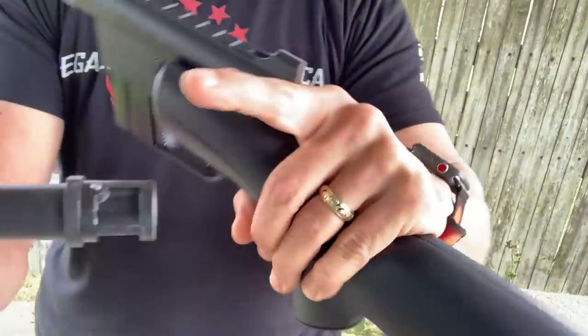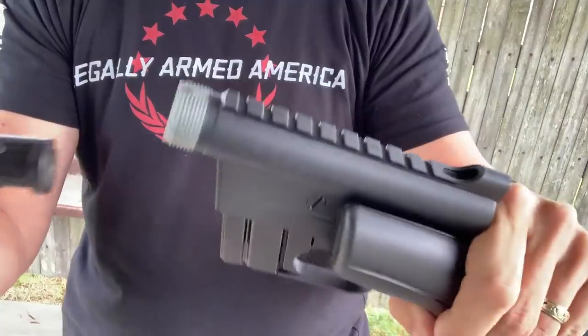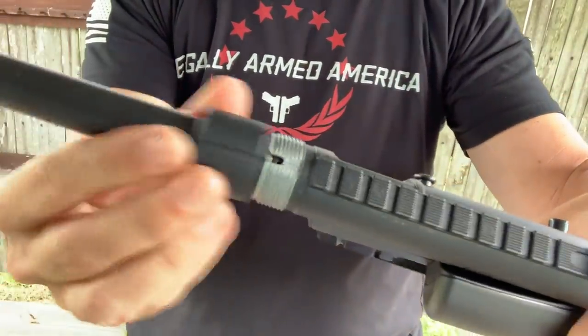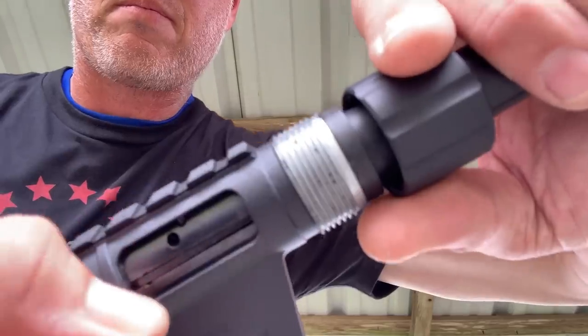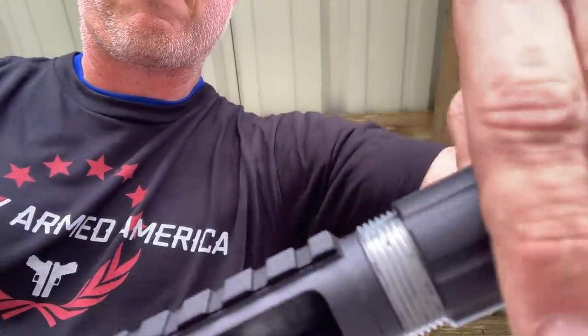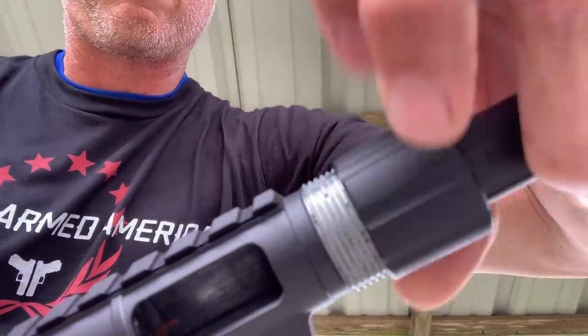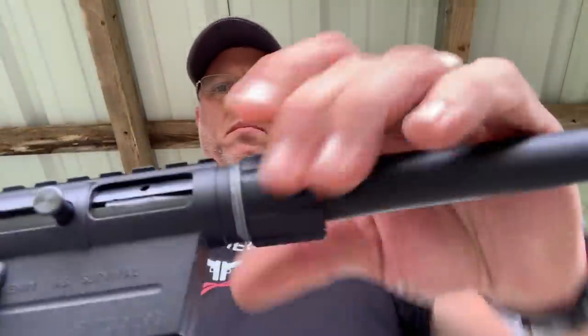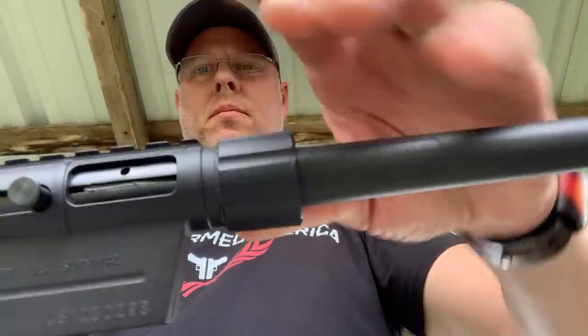Then you take your barrel and you'll notice you have this chamber pin and this chamber notch — they go into one another and fit perfectly. If you want to make this a little bit easier to seat, you can pull the bolt back a little bit to relieve some of the pressure, and that's going to make the barrel seat a little bit easier into the receiver. Either way, it will affix easily, though this one's also a bit long-winded with the threading.